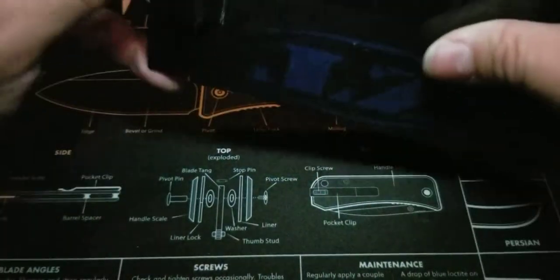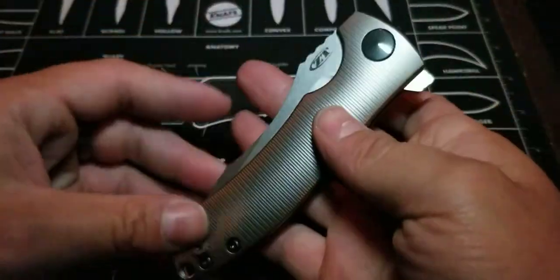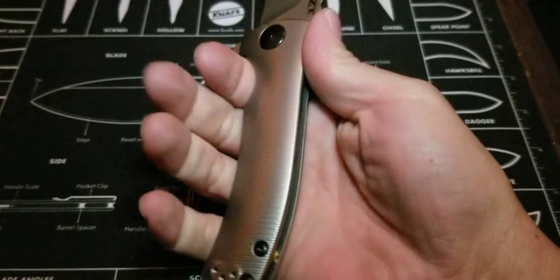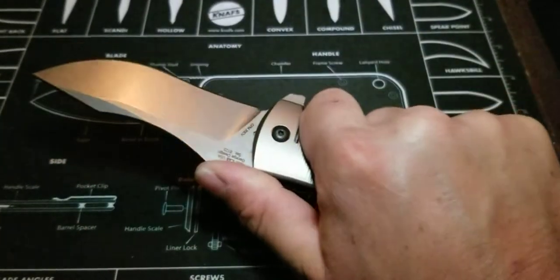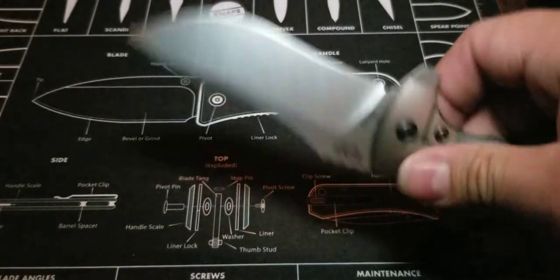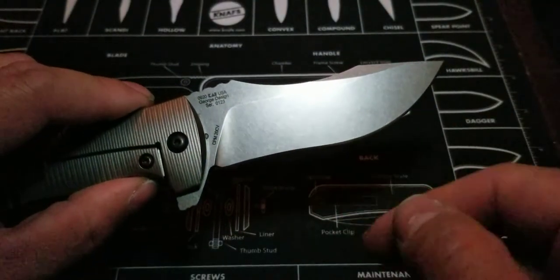The box is pretty beat up because it's an older model knife — what do you expect. Here it is. I love this knife, absolutely happy to have it. A lot of metal-handled knives are kind of slick in the hand, but this one is not like that at all. I've been carrying it today and it fits like a dream. The jimping on here is nice, it's not overdone, and it feels good. It's got almost a harpoon kind of look to it, and that recurve is really nice.